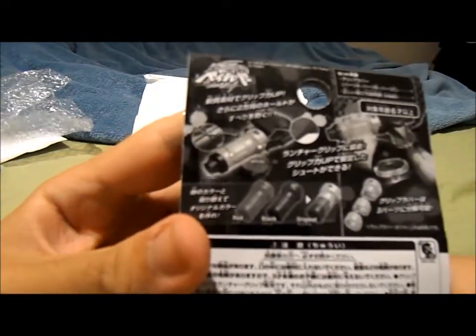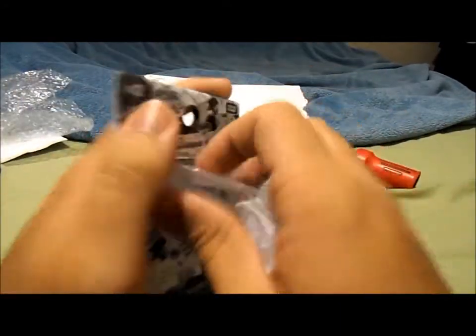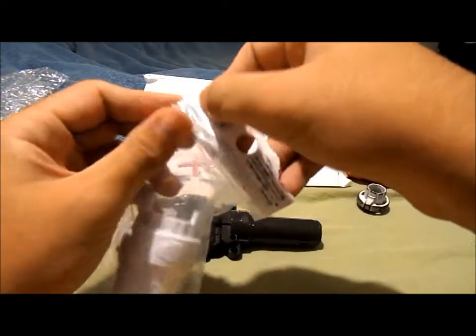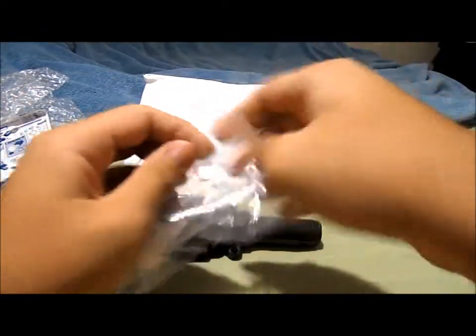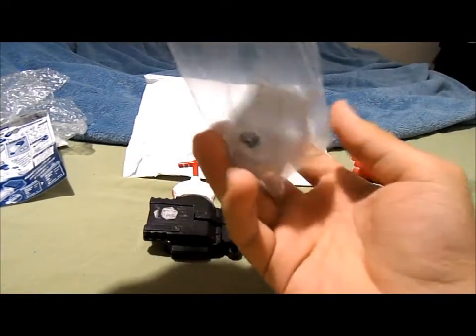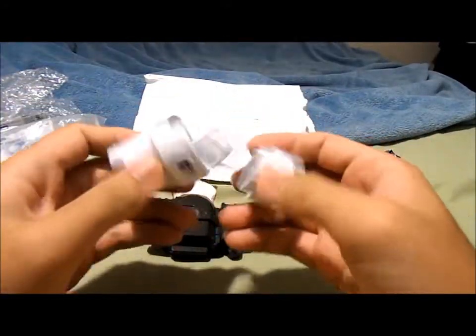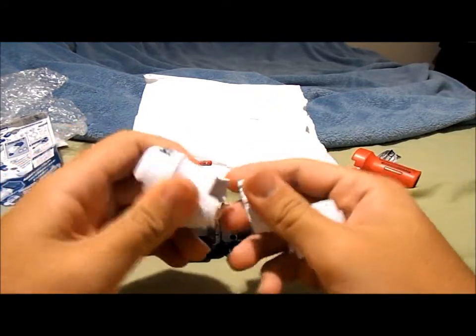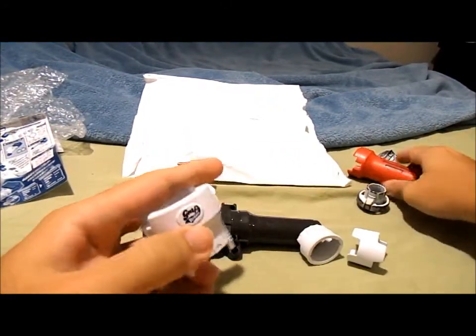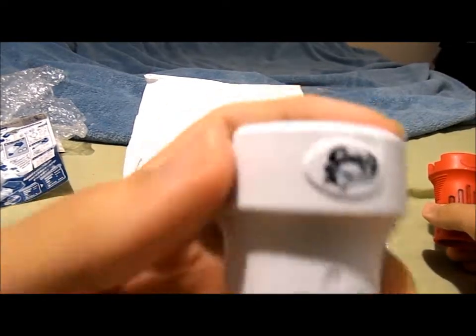Let's take a look at the back — it's a three-piece rubber that goes on the launcher. So what I'm gonna do here is just open this little packaging up, check out the rubber, and tell you guys what I think about it. First off, it feels like real rubber — it even bends like real rubber. This is like the official, legit stuff.